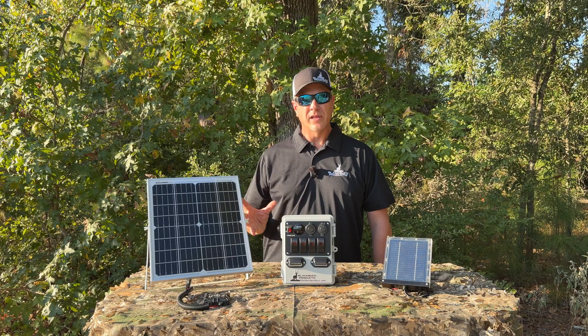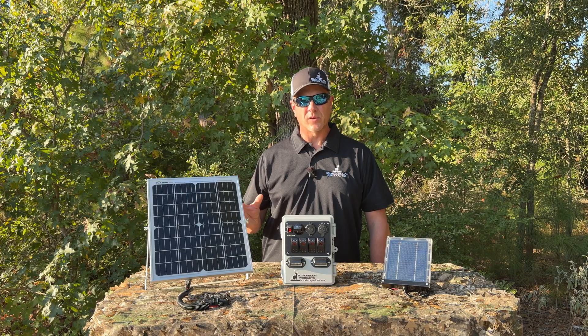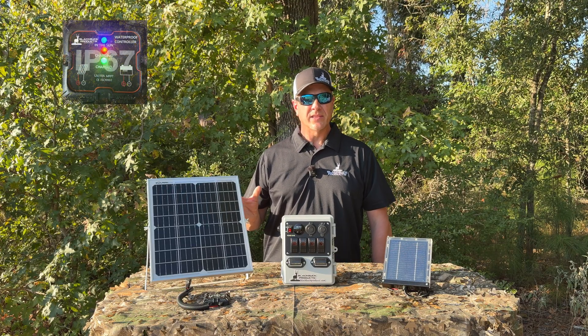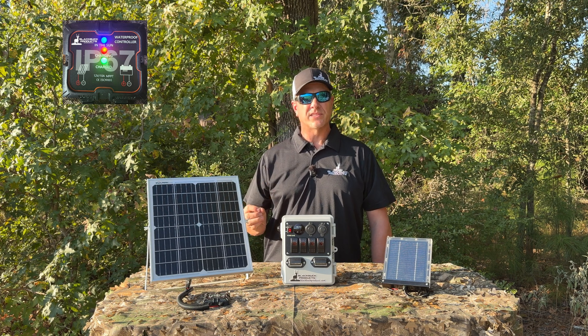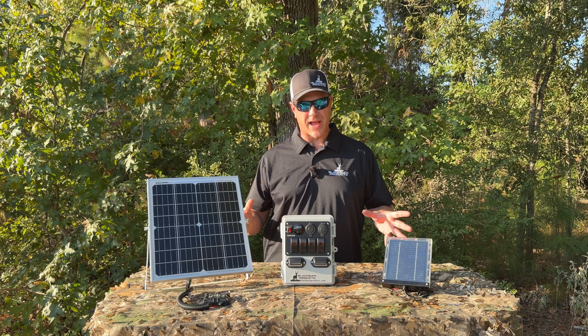The larger panel is for hunters who want to have unlimited use of their small devices. This one will actually allow you to not only run your device, but keep your battery fully charged throughout the duration of the hunt. The larger panel also comes with a charge controller, and what this does is ensure the health of your battery by protecting it from being overcharged.